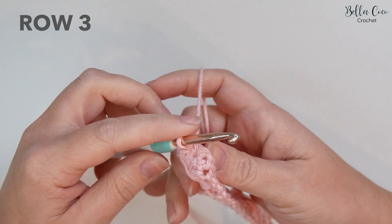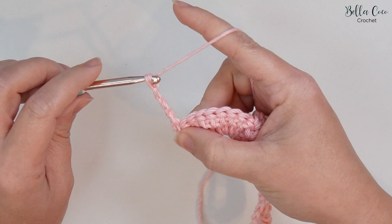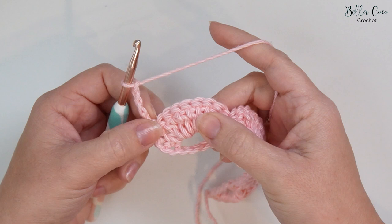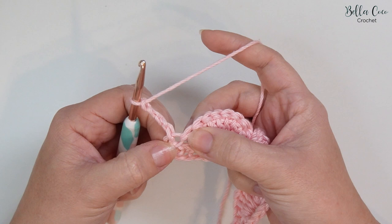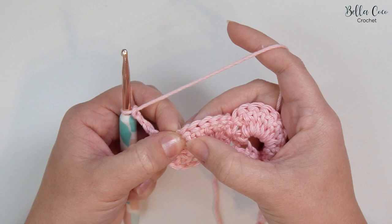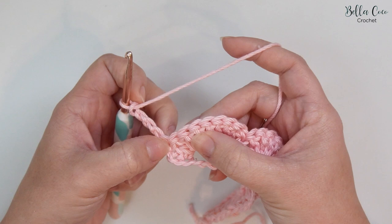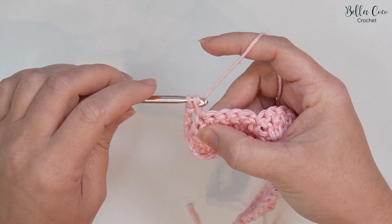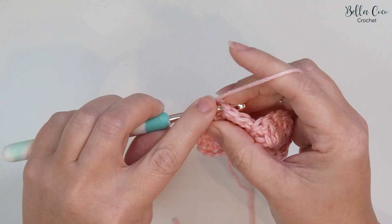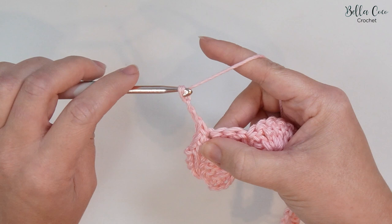Turn your work and for row three we're going to start off with a chain four — one, two, three, and four — and that chain four is going to count as a chain space. So now we're going to skip three stitches at the base of this chain — one, two, and three — and we're going to do three double crochets into those stitches. Then we're going to work a double crochet into the next three stitches, skipping those three stitches — one, two, three — and then work a double crochet. The pattern repeat is going to be chain three — one, two, three — skip five stitches — one, two, three, four, five.